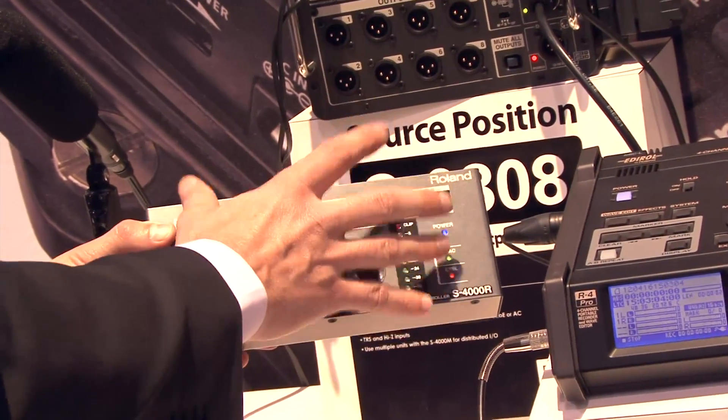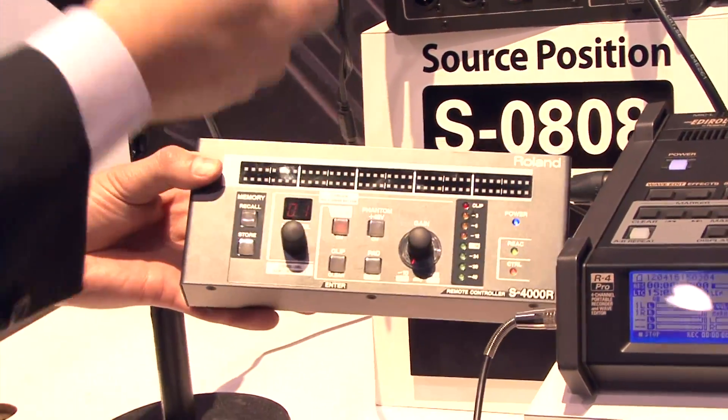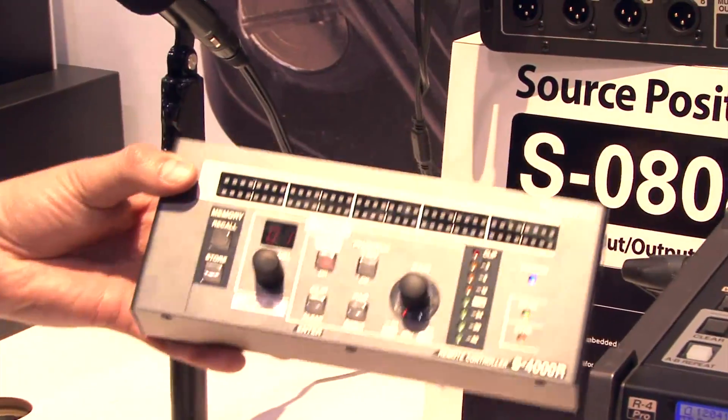This hardware remote can also be replaced with a PC or Mac based software if you want to use a computer for your gain settings as well.